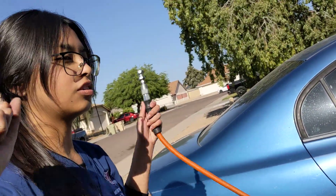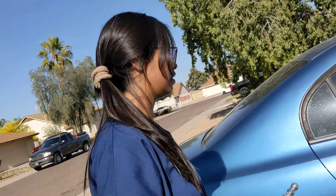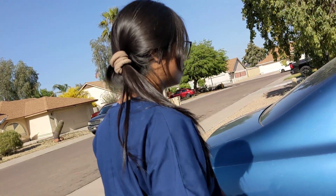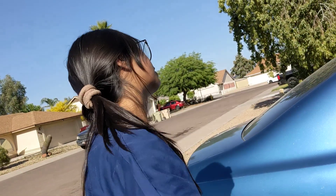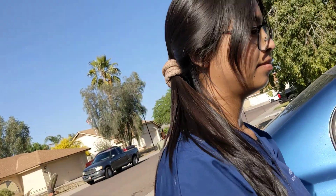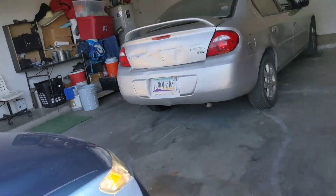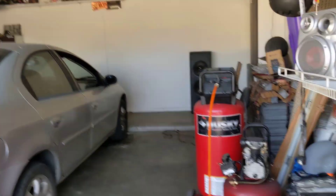If you don't hear the sound of it filling up, or if it sounds too low, you probably don't have it on maximum. That's pretty much it — that's what you gotta do when you don't know how to put air in your own tires. Thanks for watching, don't forget to like, comment, subscribe, and I'll see you next time!